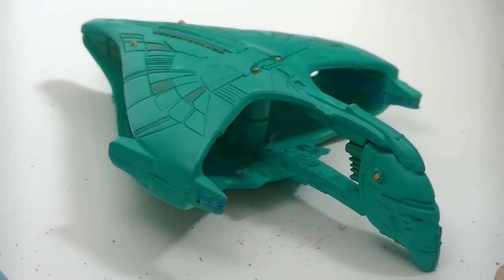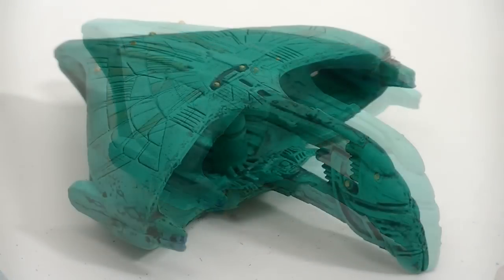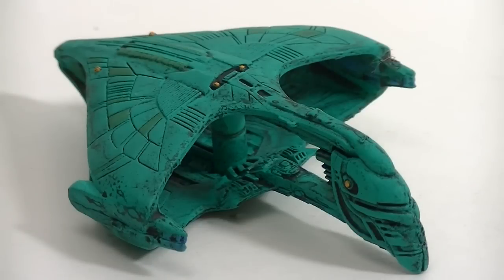Let's do some before and after shots. Here's the ship before the wash, and here it is after using the high-end wash.